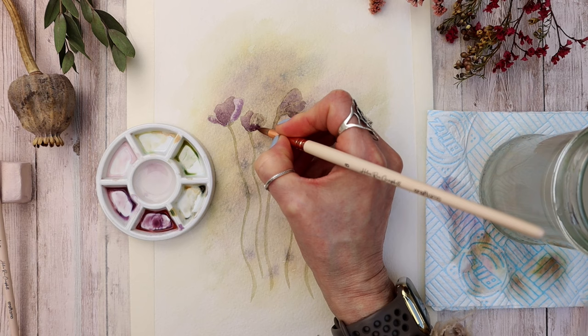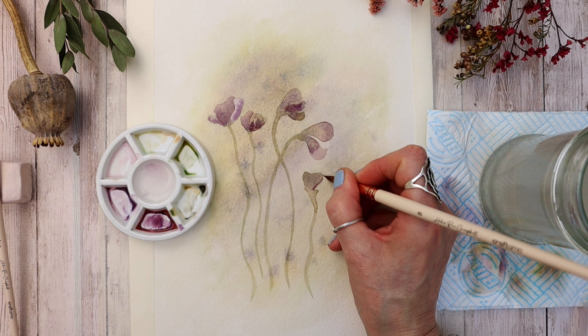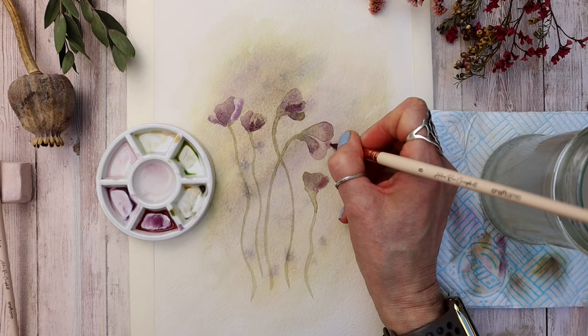You can see how I'm just dropping in those colors, letting them bleed into that damp paint and charging up the color with a darker value. Because a lot of the colors I'm using today are granulating, they merge gently into the watercolor paper and the damp paint. You can see that separation giving it a really painterly watercolor look, which I absolutely adore — these colors work so well together and look so pretty.